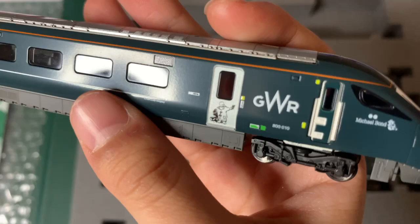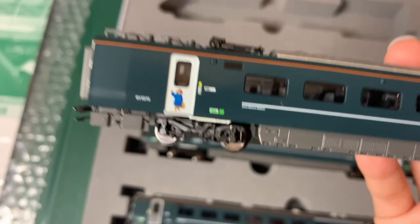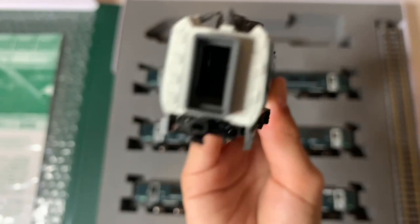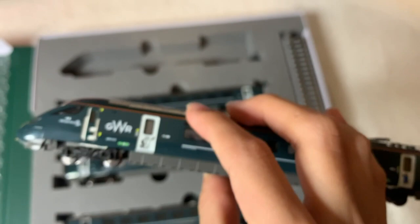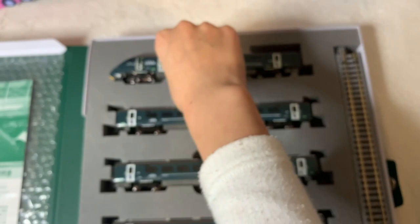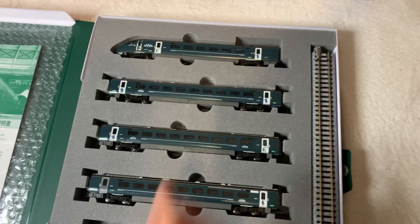So it could be the hardest one to take out. Let's take a look at the trains. I've got to be really careful because they're really delicate — the Paddington livery. Very nice, and inside — I can see the seats inside.